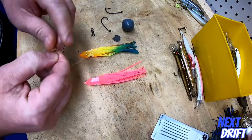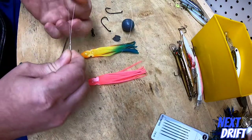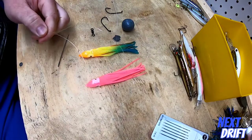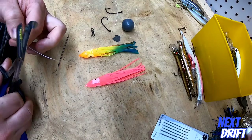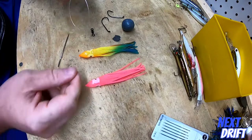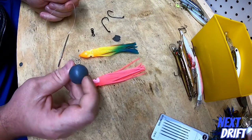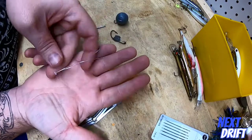The first thing you're going to need is some good fluorocarbon. This happens to be 30-pound test. Usually I use 20, but 30 shows up a little bit better on camera. You can use 30 — there's certainly no problem with it — but I think when you use a thinner diameter line, the whole rig seems to have more action on the lures.